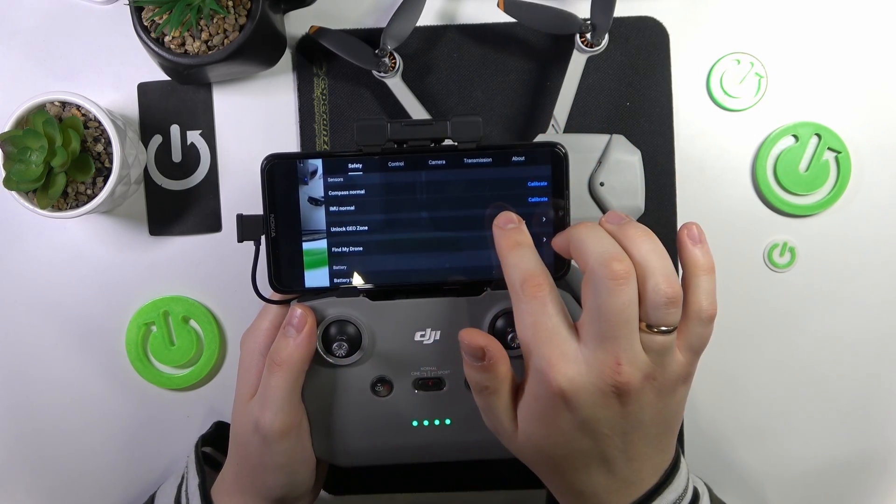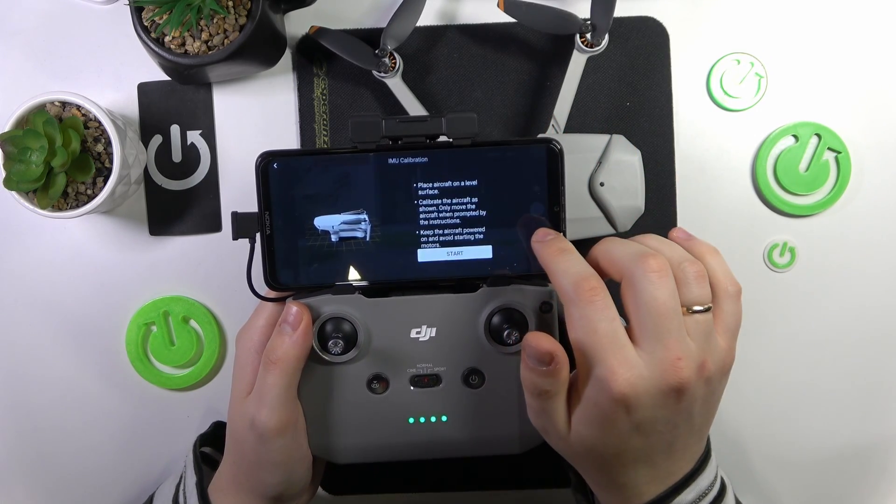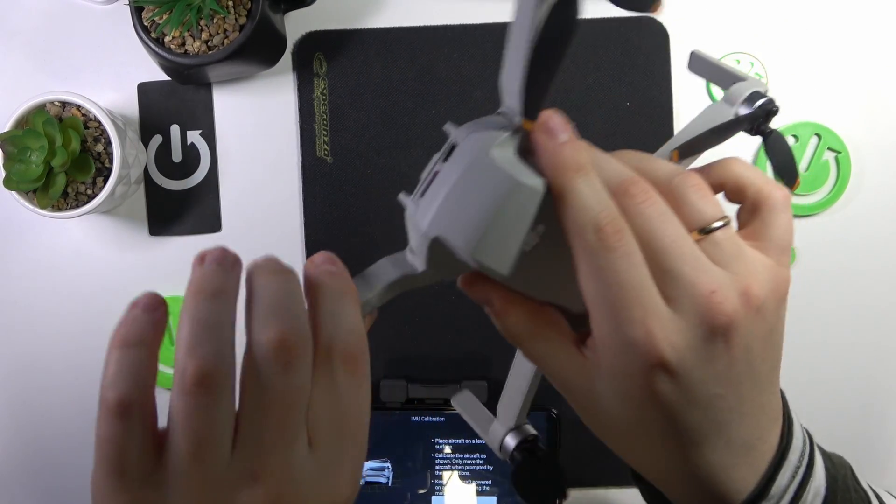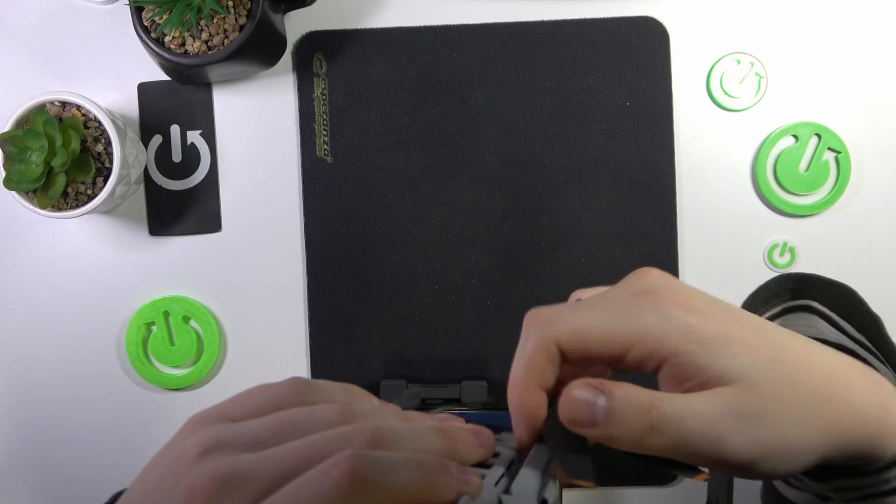Scroll down and find the IMU normal calibration sensor, then tap on the calibrate option. Now just follow the instructions — you'll need to assemble your drone, so do that.